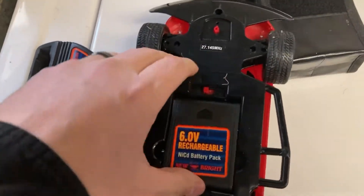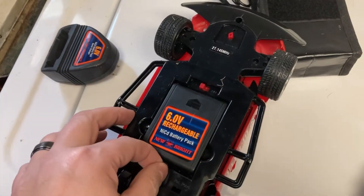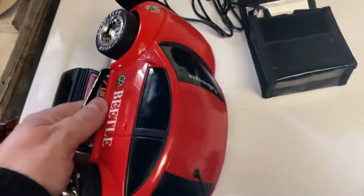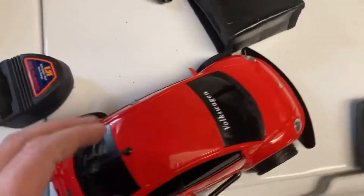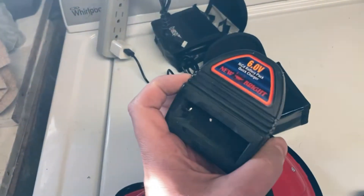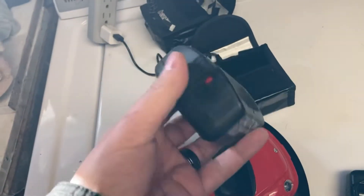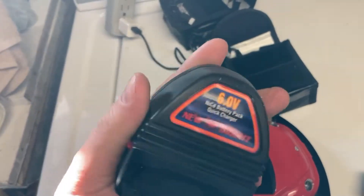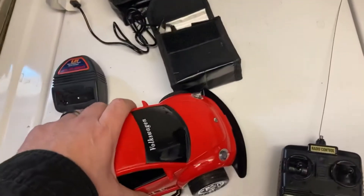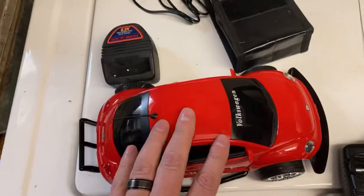I did not have any expectation for this. Surprisingly enough, I put it on charge for about five minutes and then popped it back in the car just to test, and it got the car moving. So what we're doing today is I've charged this battery up for about four hours. There's no indicator light — not on the pack, not on the charger — it's just charge it for four hours.